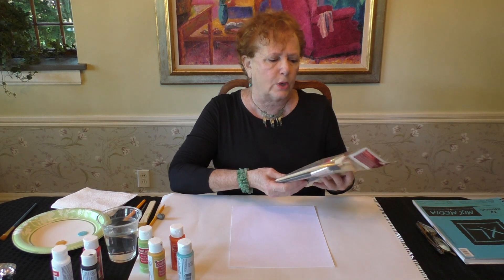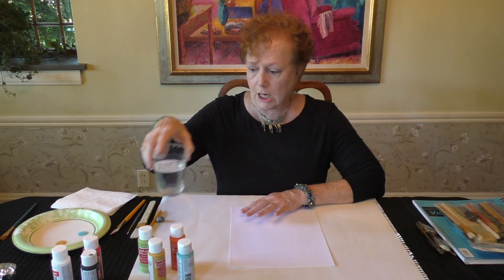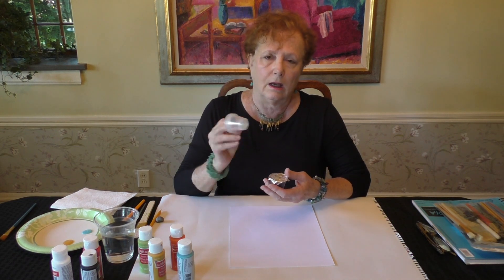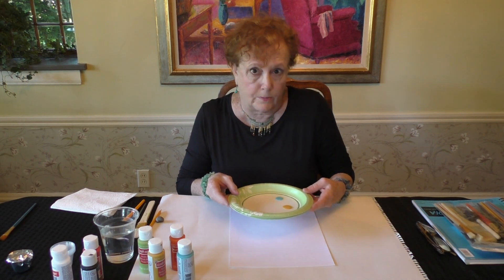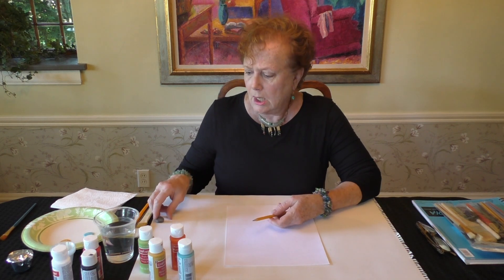The materials you need are just a simple sheet of paper. I like to use mixed media paper for this — it's about 9 by 12 — but you can use simple cardstock as well. You're going to need a selection of brushes. You can get these packs of brushes at the local craft shop; I think they're like five or six dollars. Then you'll need some water in a cup and you'll need some kind of a palette.